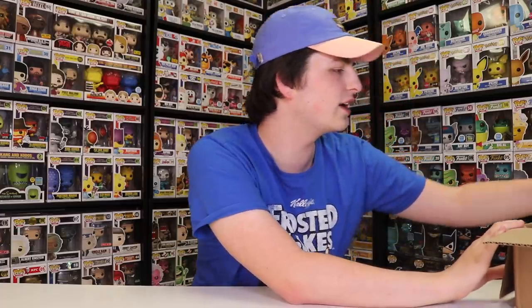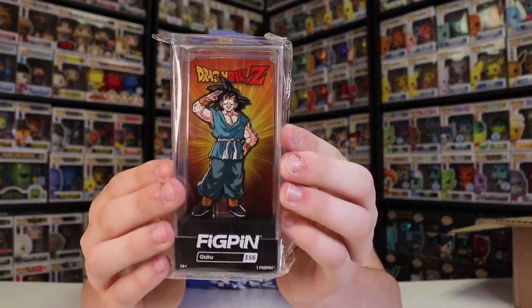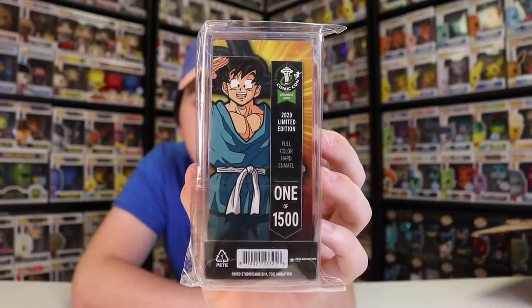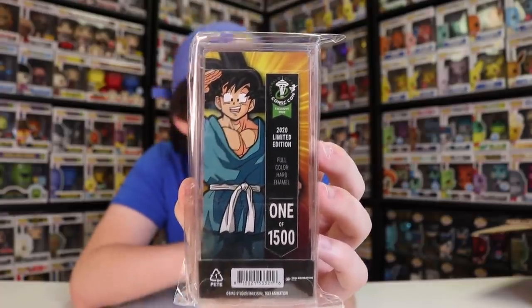Alright guys, next up we have a cool one — it's Goku. This might just be a different Goku pin in a different pose, because I don't know if I've ever seen a Goku pin before. But this one looks really nice — it's almost like him saluting, and I think that looks really great. I think there's only one Dragon Ball one for this convention. What I really like about what they did with their pins this time is they made them very diverse — so many different licenses that there really was a pin for everybody. It's limited to one of 1,500, and I think it's really awesome because they did limit every single character at this convention.